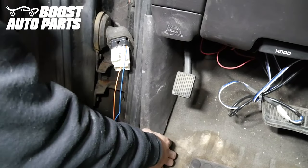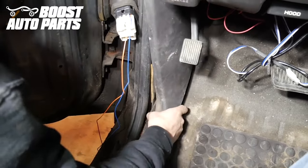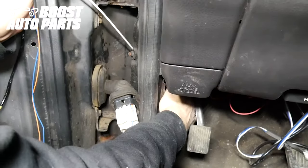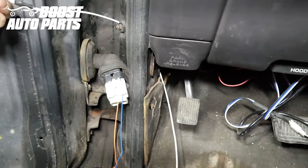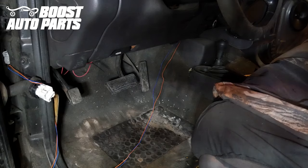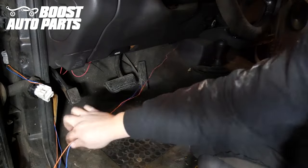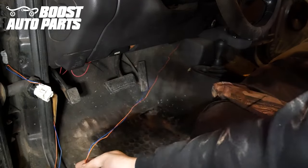Remove this trim bezel — there are just a couple of clips holding it on, and it latches at the front. Just slide it out. Take your straightened-out metal piece, route it into the cab with the wires tied to the end with electrical tape, and pull it straight in. The installation for the passenger side is the exact same as the driver's side, so we're not showing that — just get your wires into the cab. You can see we ran the passenger wires over to the driver's side, meeting down here in the kick panel.